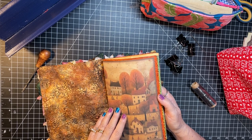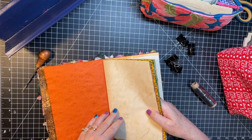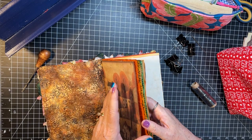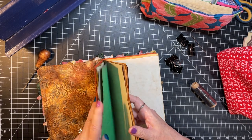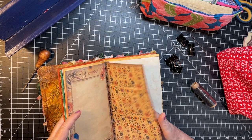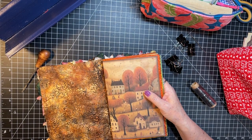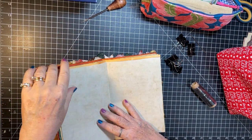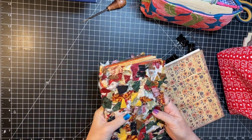We could put something in the middle of this one — not sure what. Oh, I know what we'll do! Hold the phone — we're going to take this page out for a second and we're not going to sew it in quite yet.